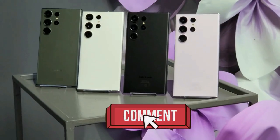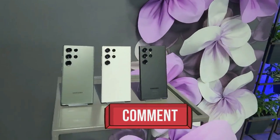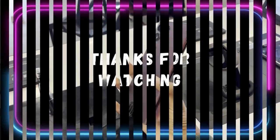That's it for this review. I hope you find this video helpful. Let me know in the comments if you have any questions or if there's anything else you'd like to see. Don't forget to like and subscribe for more great reviews like this one. Thanks for watching.